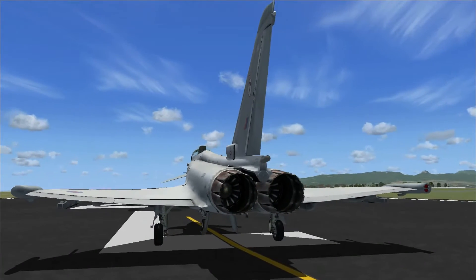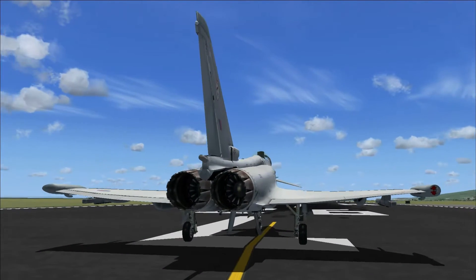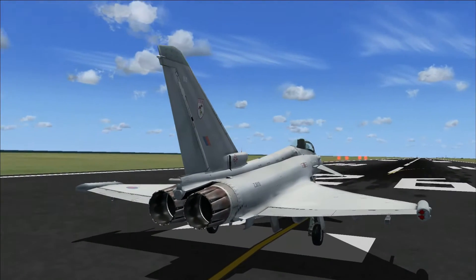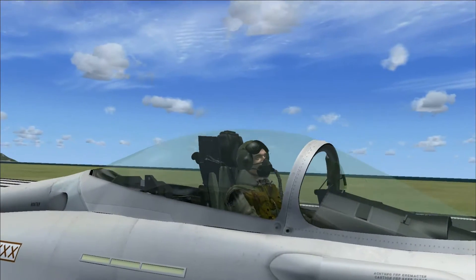So this is just going around the aircraft right now, looking close up at the overall look of it. You can hear in the background the engines sound different at the front, which is quite a good aspect.